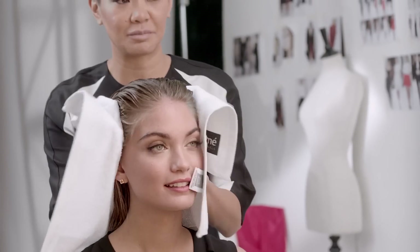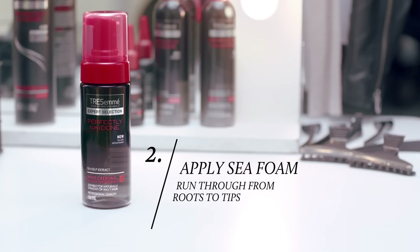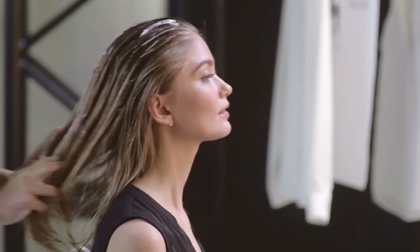If you really want a nice sleek blowout, just blot. After we've done that, we can work in the seafoam and just work it through roots to tips, all the way through.